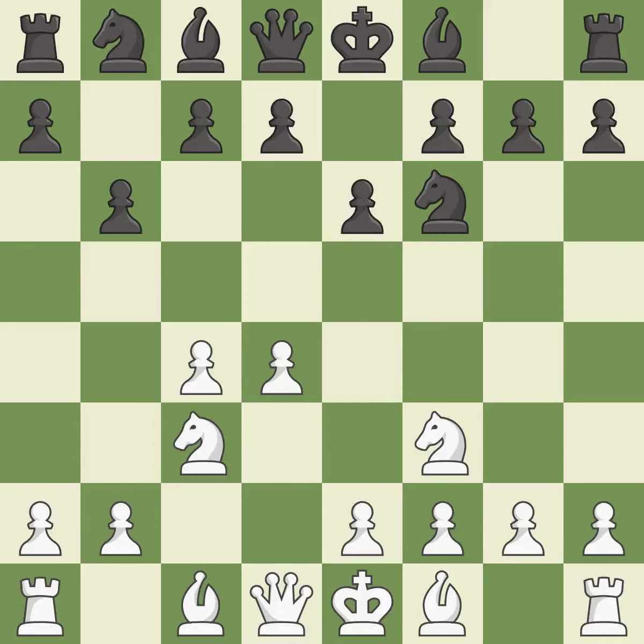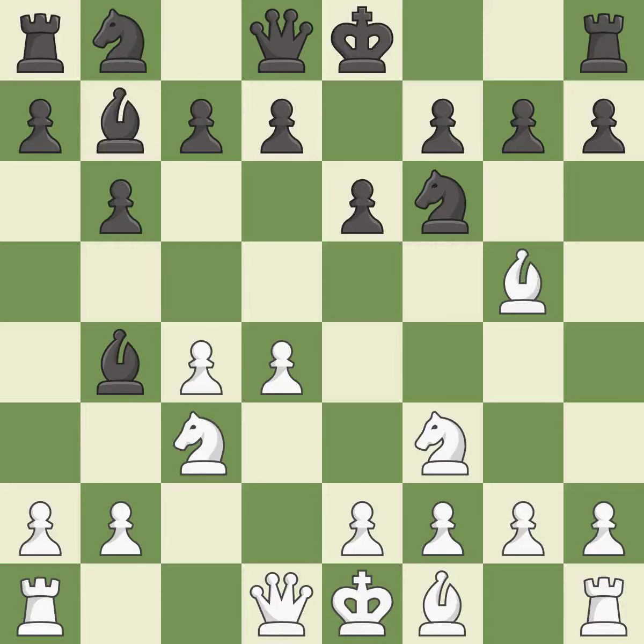nc3 develops the knight toward the center and controls the d5 and e4 squares. bb4 develops the bishop, attacks the knight on c3, and prepares castling. bg5 develops the bishop and pins the knight on f6. bb7 puts the bishop on the long diagonal in a move called the fianchetto. nd2 develops the knight toward the center, breaks the pin on the c3 knight, and protects the c4 pawn.